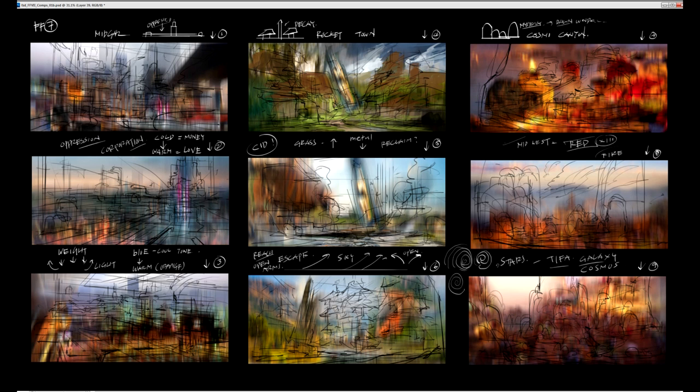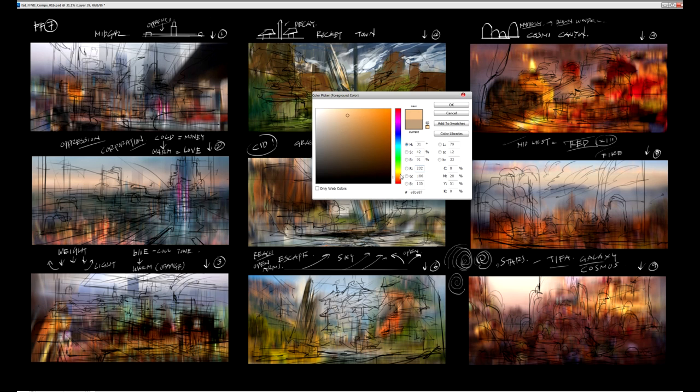I like to be spontaneous in my work mode. I don't want this perfect, mechanical approach of here's frame one, here's frame two. I like to have everything all at once in front of me. So when I want to work on Rocket Town for a while, I'll paint Rocket Town. When I get bored of that, I'll move on to Midgar for a few minutes, then maybe jump over to Cosmo Canyon. So it's all in front of me — spontaneous, looking at everything at one time, so I can jump back and forth without getting bored.